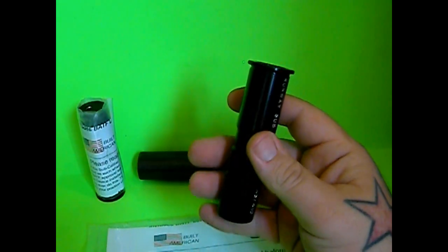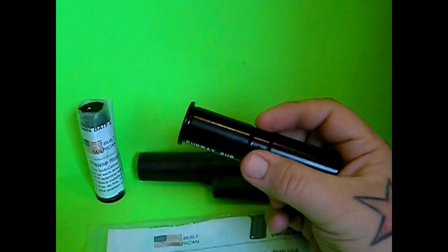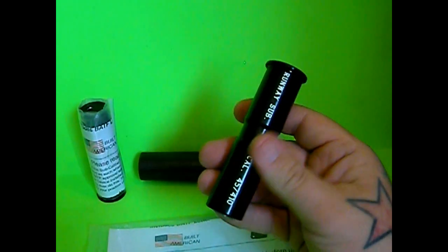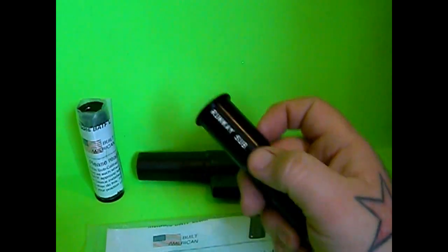I'm going to buy some .410 self-defense rounds — just a small box of them — and throw them in the boat kit. I'm not too worried about the .45 Long Colt; if I buy those, I'm buying them for my rifle and I'm not going to throw them in the boat kit.